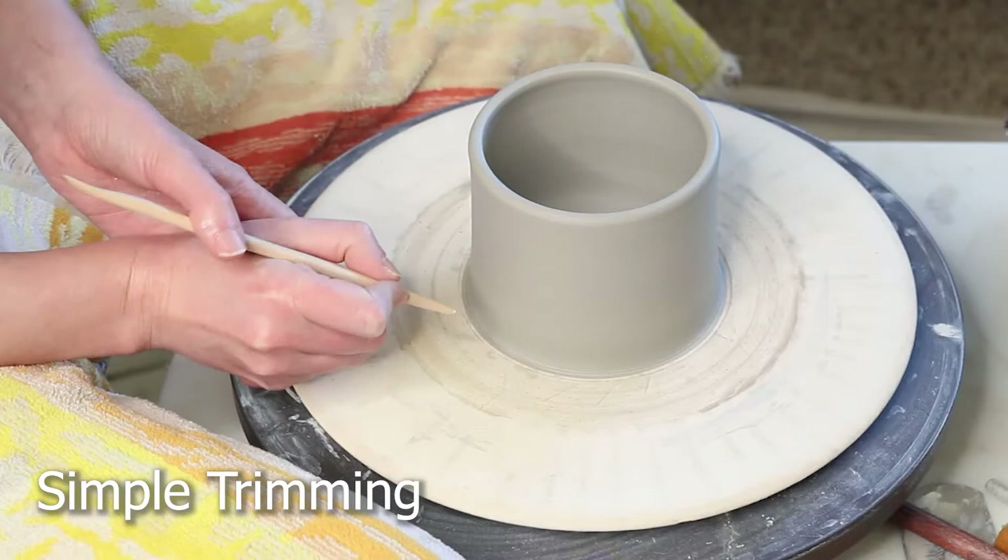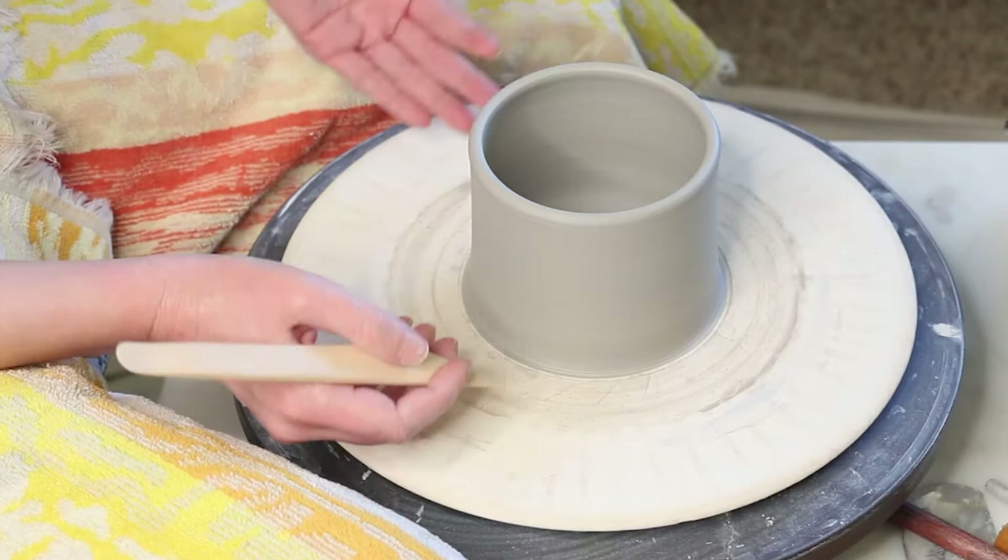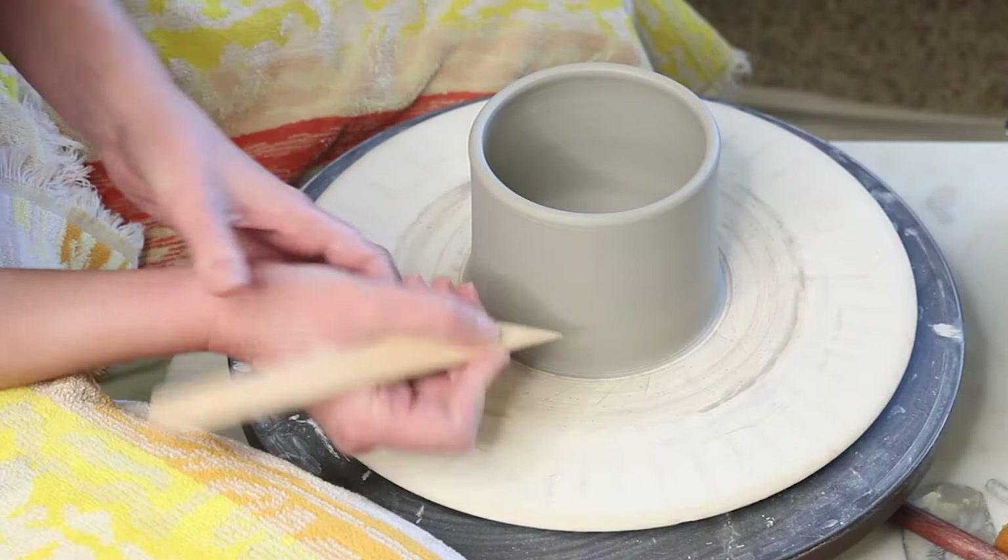We're going to start with the simplest version of trimming where you don't have to turn the pot upside down. Right after you throw it, you can just do a quick trimming movement and it'll give some lift and create a shadow under the pot without a lot of hassle. This is the type of trimming that I do. I'm going to start with my wooden sort of ambiguous tool from the kit.